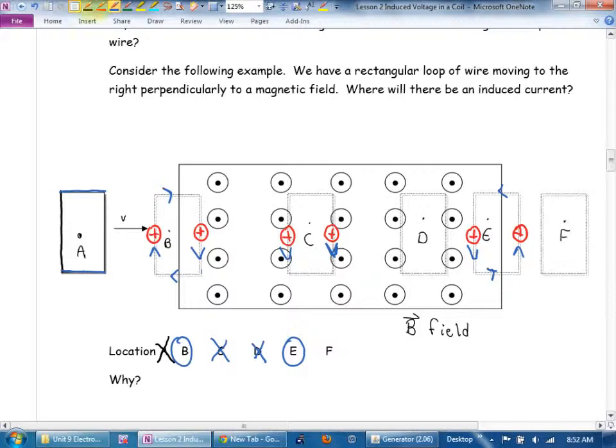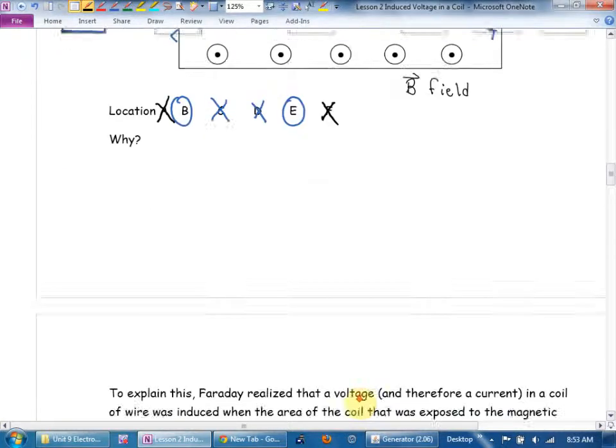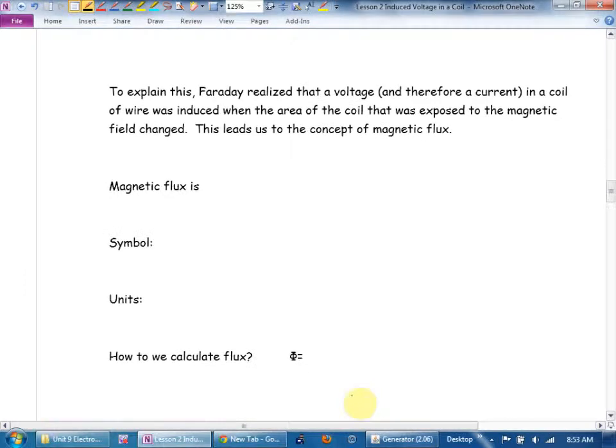In situation F, the loop is completely outside the magnetic field — no induced voltage. Faraday observed all of this experimentally and asked how he could link this picture, moving the bar from last day, and spinning something. This brings us to the concept of flux. Faraday realized that a voltage — and therefore a current — in a coil was induced when the area of the coil exposed to the magnetic field changed. This leads us to the concept of magnetic flux.